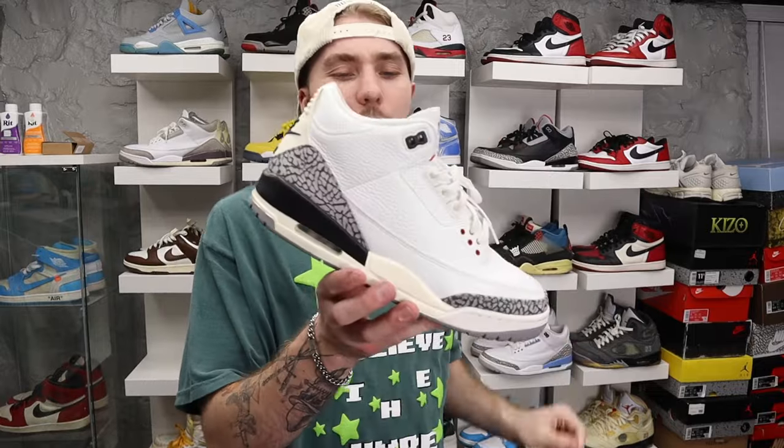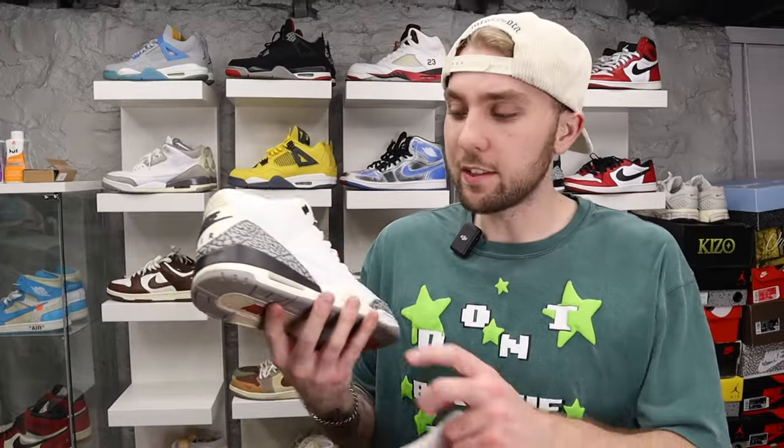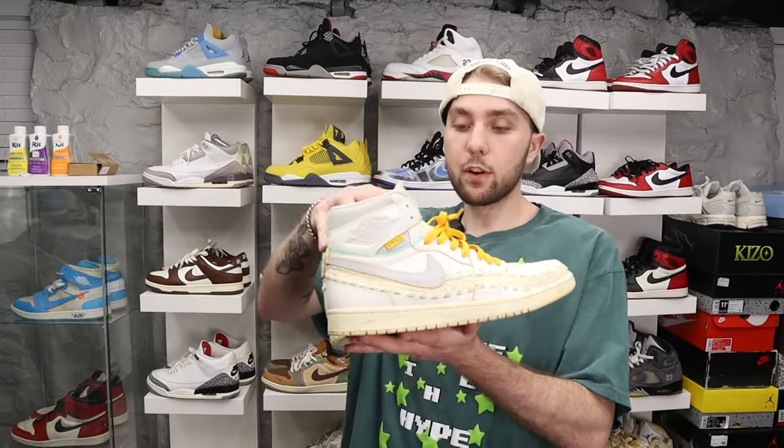Then we got White Cement Threes — I wear these a lot too. I actually bought this shoe four different times because the sizing is really weird. I wear an 11 in just about everything, but I bought these in an 11, a 10, a 10.5, and another 11 because the elephant print was all messed up. I bought this shoe three or four times just to get my correct size.